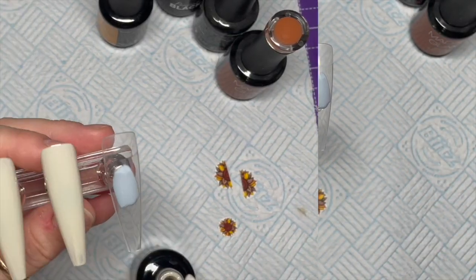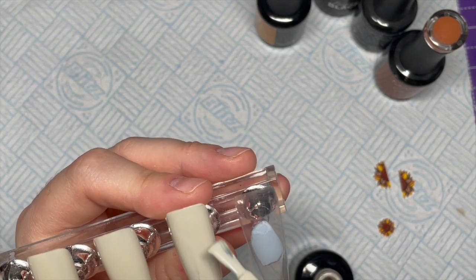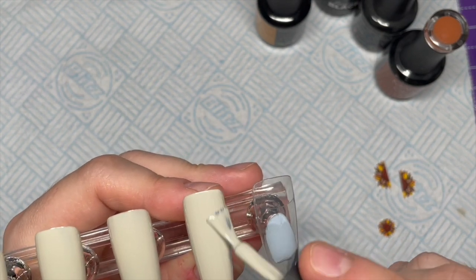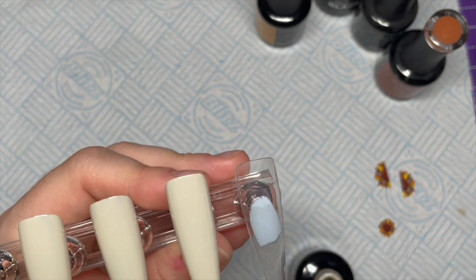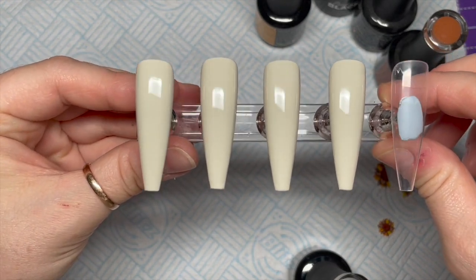I'm going to cover four nails in The Loop color. Madam Glam gel polishes need a 30-second cure, so in they go. Then we're going to go over with a second coat — I'm skipping forward a bit, but that is the second coat applied, popping it in the lamp.